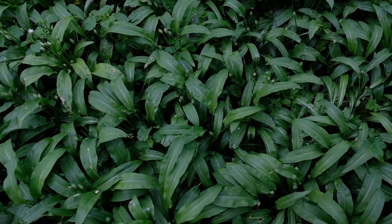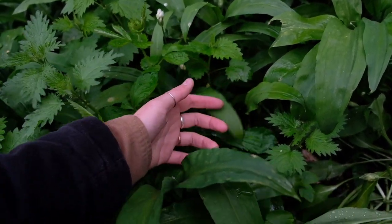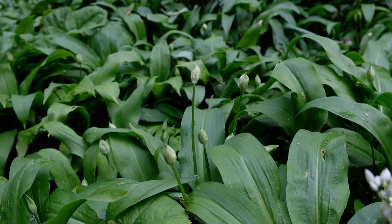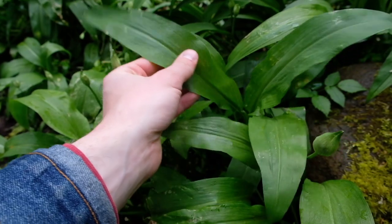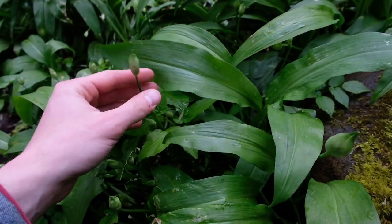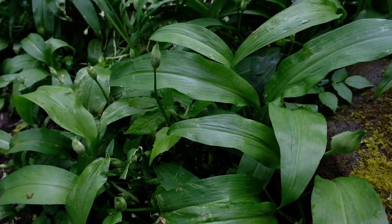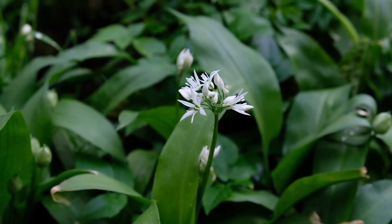I want the wild garlic to stay and stick around, so with foraging it's always so important to forage respectfully and sustainably, and not take more than you need, or take where there isn't anything for you to take. The wild garlic this year hasn't really been picked much by me — I've just really been enjoying seeing it grow.